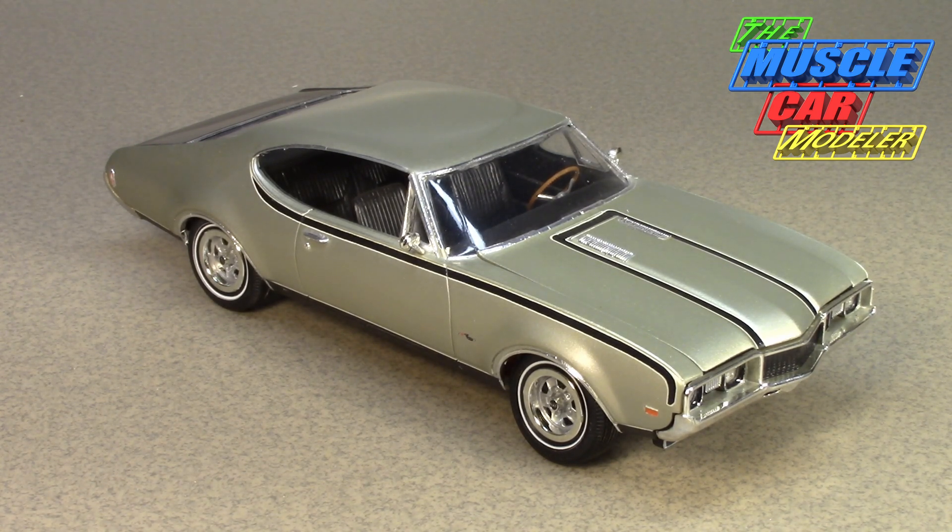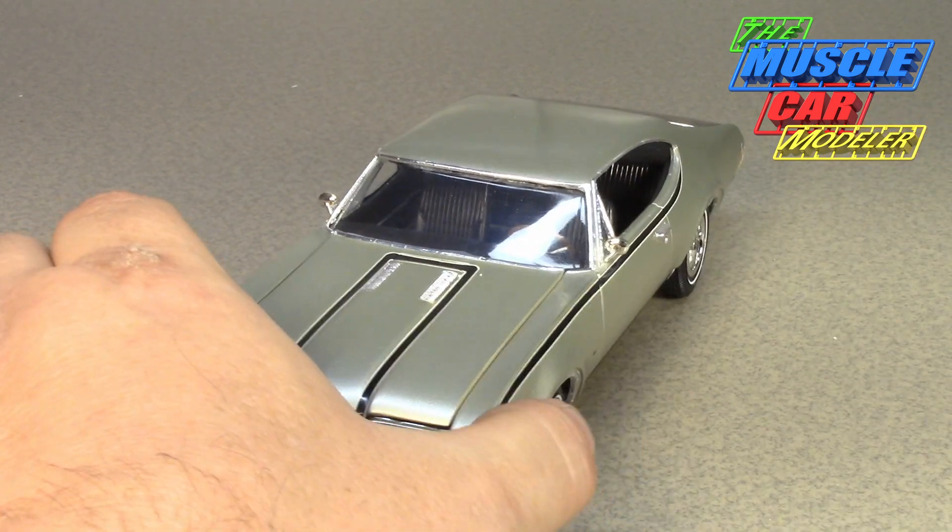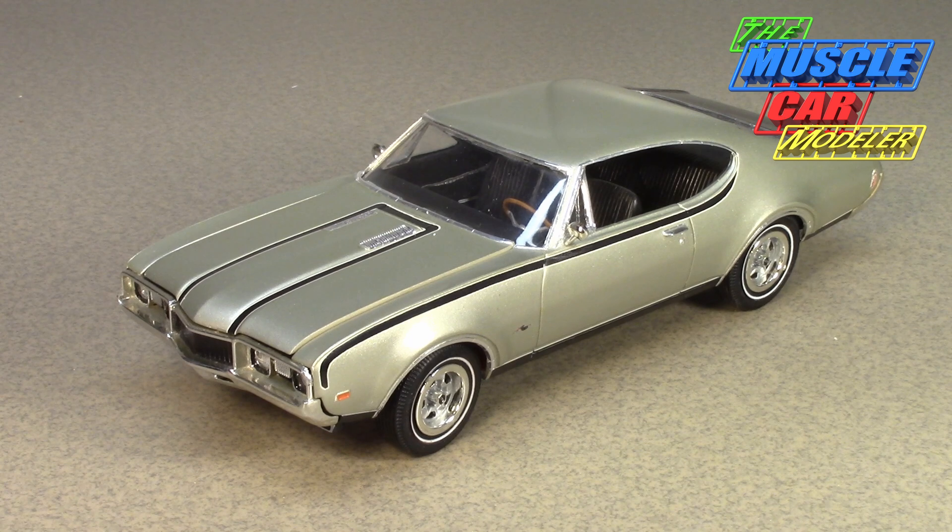Well hello model car fans, welcome to the Muscle Car Modeler. My name is Raoul and this week I want to feature an Oldsmobile — I haven't done one in a while. One of my viewers commented and asked about one, and I thought, hey, that's not a bad idea. This is a 68 Hurst Olds based on the 442. It's a model I built about 15 years ago, one of my favorites. When it comes to Oldsmobiles and 442s, I really like the 68 — the body, the hood, the headlights, and the trim.